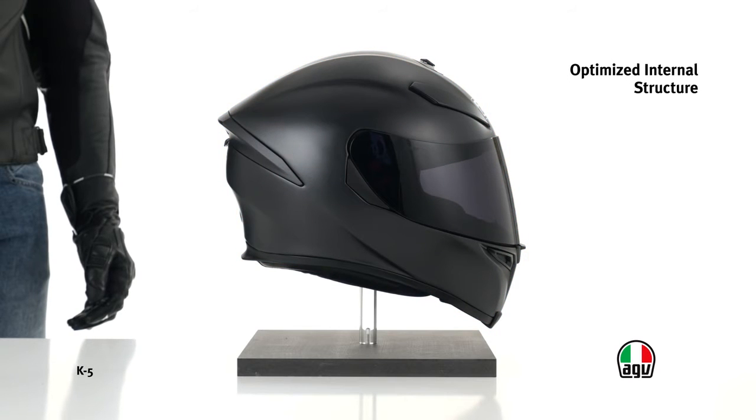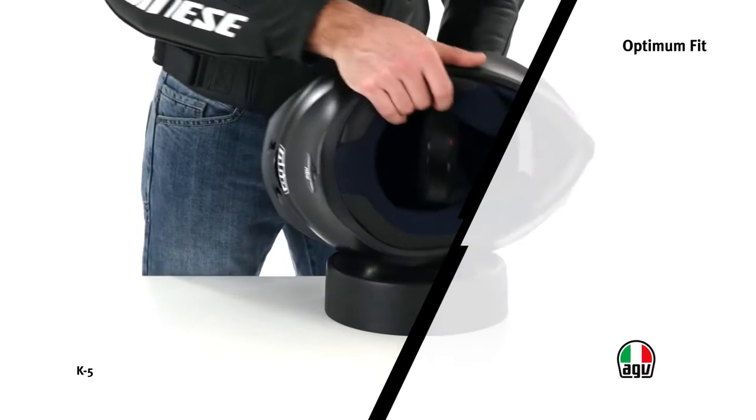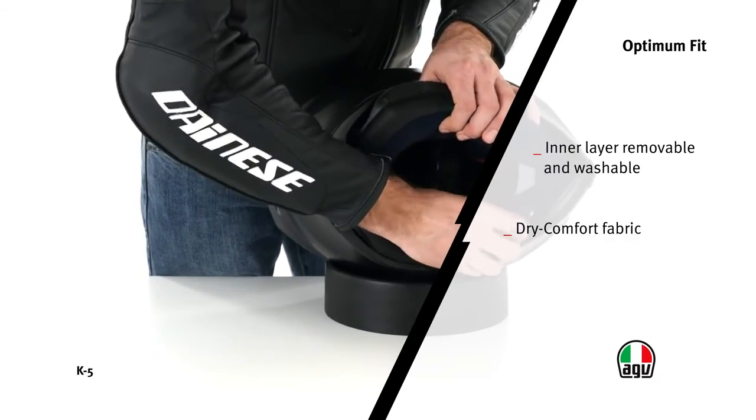The internal EPS structure of the helmet has been developed with four different material densities for optimum impact absorption in each area. The inner layer is removable and washable, made of hygienically treated dry comfort fabric to avoid bacteria formation and to prevent allergies.